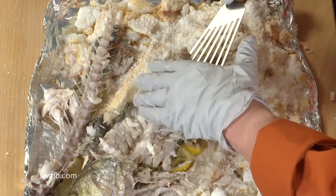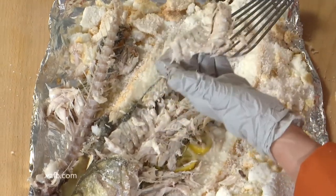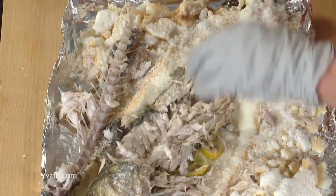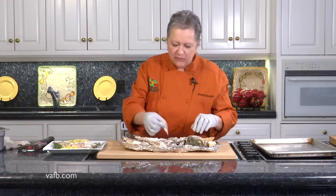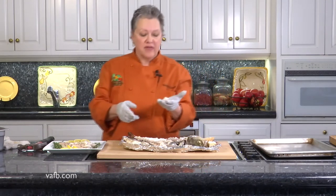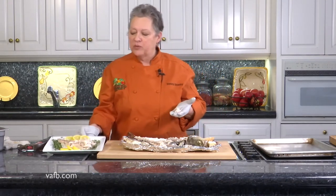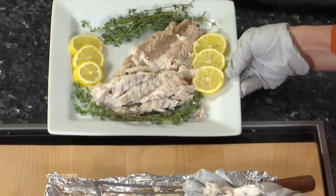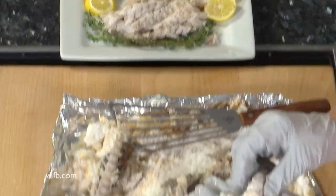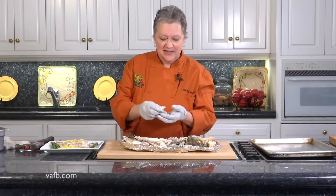That lemon and fresh thyme gave it a nice fragrant aroma. Now there's a lot more meat that we could take our time to work on here — you certainly want to make sure you get every bit of that. But you can see it's a beautiful plate here with some lemon and some thyme. And now, as I like to tell people, never trust a chef that doesn't eat their own food. So let's taste it.